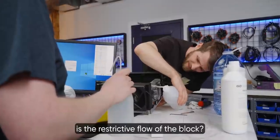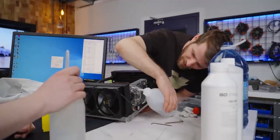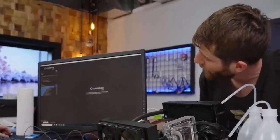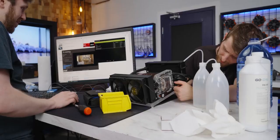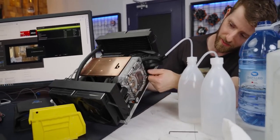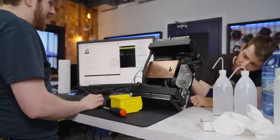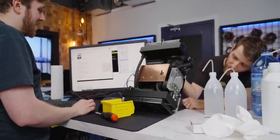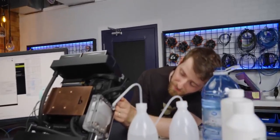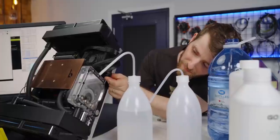Is it possible that the reason it's so slow is the restricted flow of the block? It's possible — that's part of it, but it's also PWM controlled, so I can't just tell the pump to go full. New idea: we're going to turn up the fans by running Cinebench. It's sucking the bubbles right back in. You just got to angle it a bit and let the bubbles get past it. You guys mounted this 90 degrees off of where it's supposed to be. It's pumping now, but it's tearing up the water.